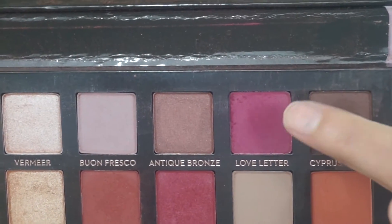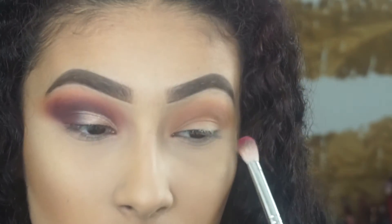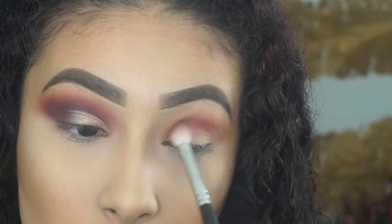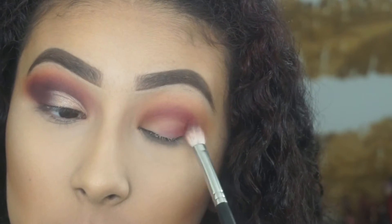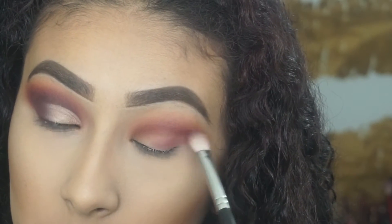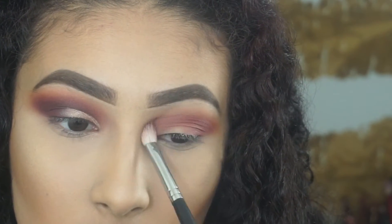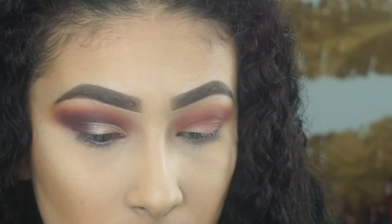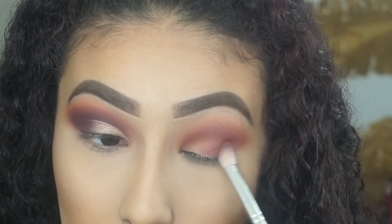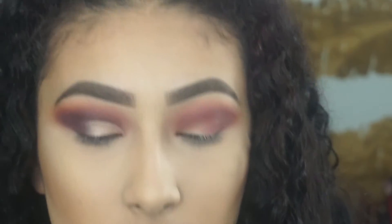Then I'm going to take Love Letter from the same palette, applied with the Morphe M433 brush. That shade is going to go into my crease and then I'll apply it on the outer corner of my eye and flick it out. I'm slightly bringing it up so that when my eyes are open you can still see that pink shade. I just went back and forth to build up the intensity.